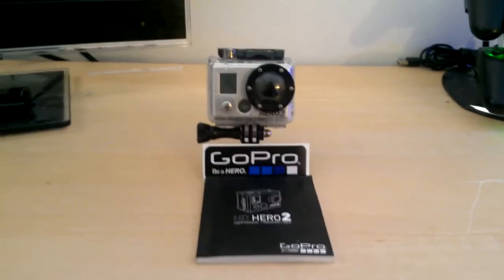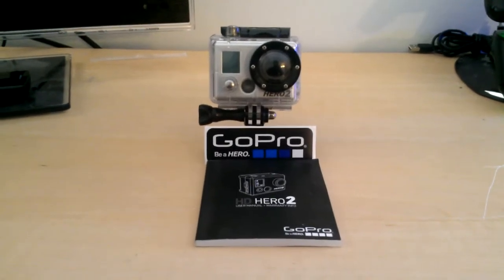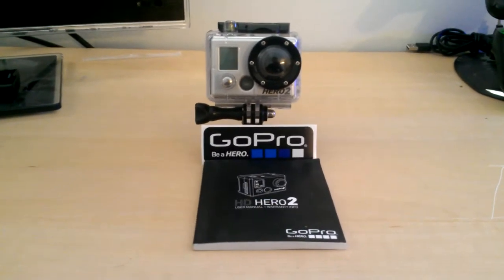Alrighty guys, I'm bringing you another video today. This is going to be a review on my GoPro Hero 2 camera and camcorder. If you don't know already, they do offer several different versions of this one. This is the Hero 2; they have the original Hero.